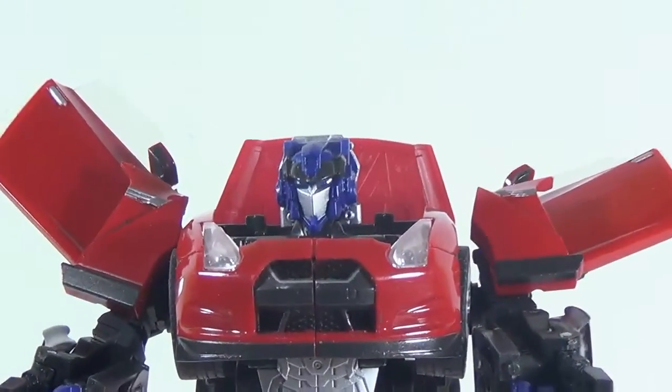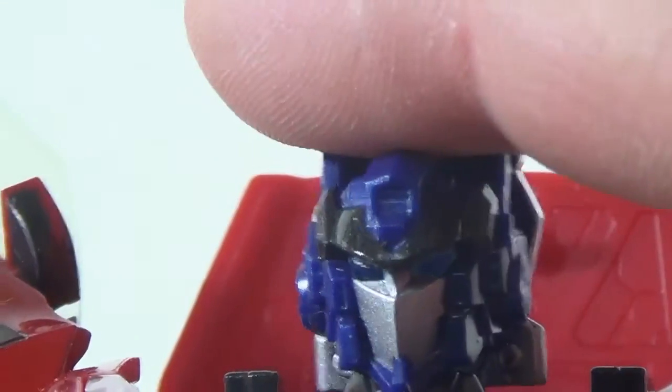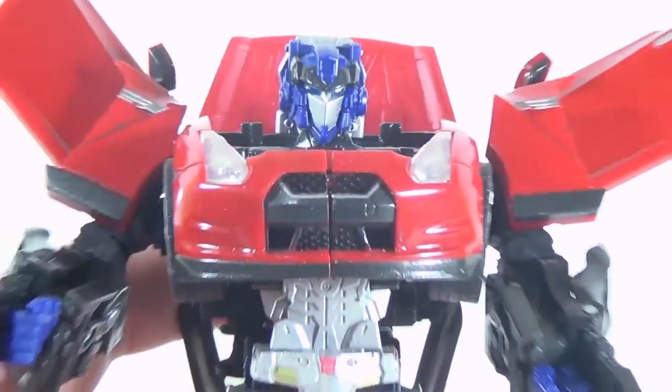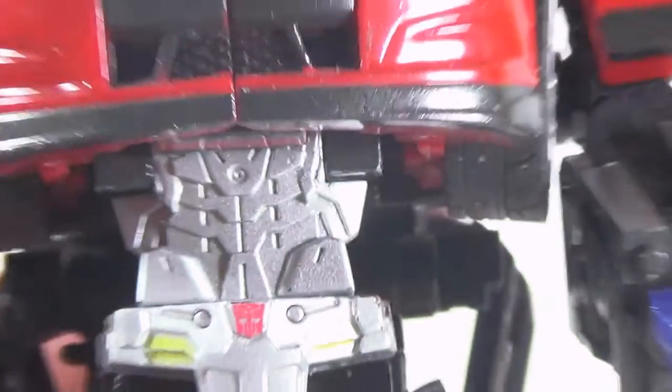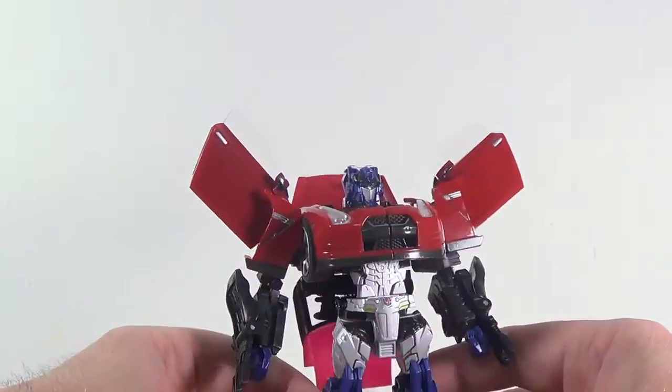We'll zoom in on his face — it's not your typical Optimus face, but it's still Optimus, you can still tell by looking at it. He does have light piping, which is not too bad. His head is on a ball joint of sorts, very stiff — not like Bumblebee's. In his waist, he has a really nice little Autobot symbol with yellow details painted in there, which is pretty cool. You can see he's got some blue in his legs, blue in his hands, and his head is blue — so it wasn't just all red like the car.